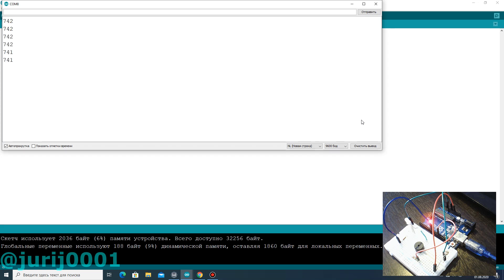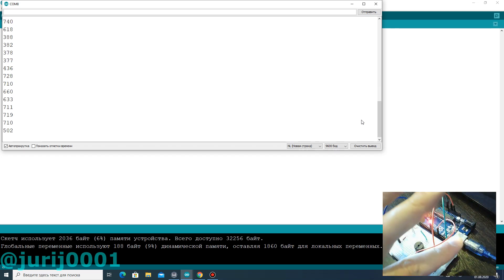By creating a shadow you can see how the value changes in the serial monitor. To do this, do not forget to connect the serial port monitor to the Arduino. In my case I got a value less than 700 but more than 300. You will have your own value that you need to remember.